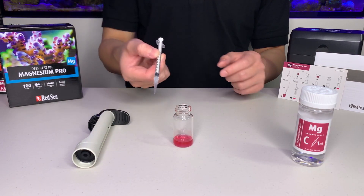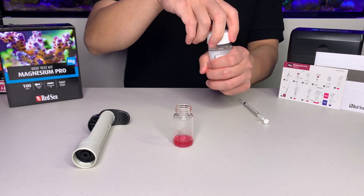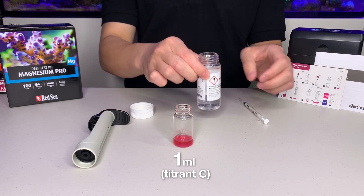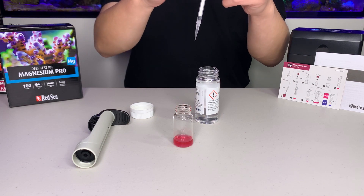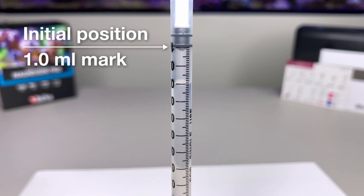We are now going to prepare the titration. Use the 1ml syringe provided to take 1ml of titrant C. Make sure the bottom of the plunger is at the 1ml mark. Here's a close up so you can see where the plunger should be sitting.